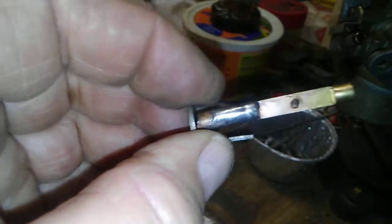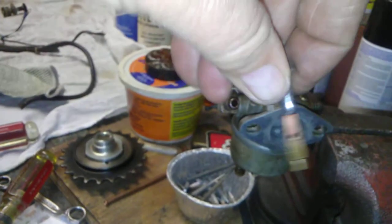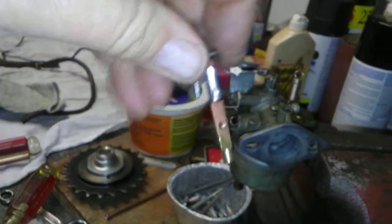I've got to take my pocket knife and a little bitty file and dress that big blob of solder off of there and get it down. I'll push it in and turn it — wherever it leaves a slick, shiny spot, I know I need to take a little bit off. When it quits leaving a shiny spot, I'm good to go.